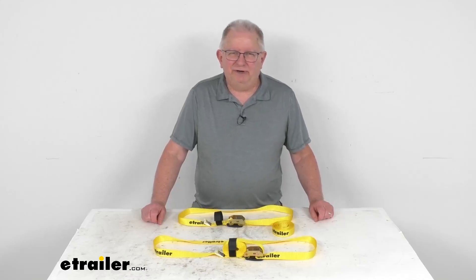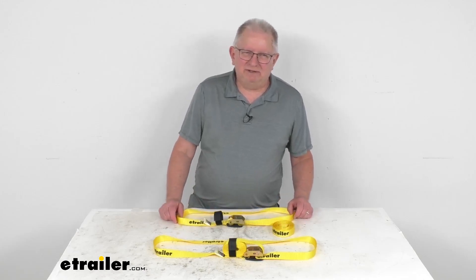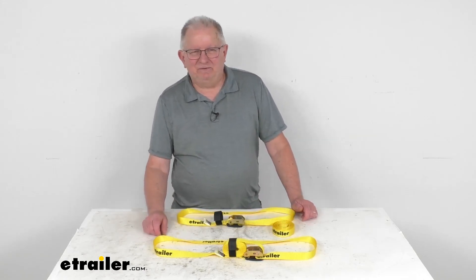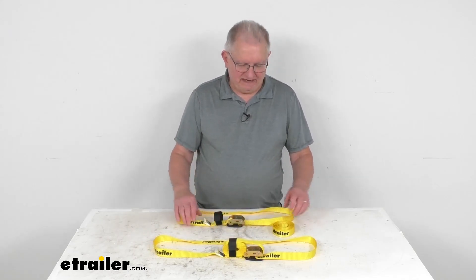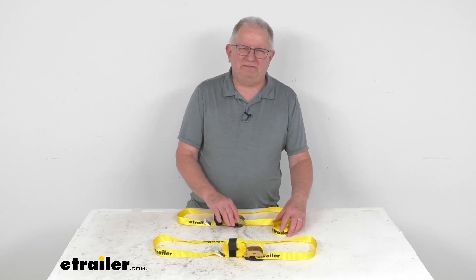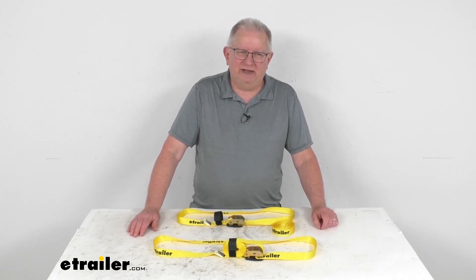Hello everybody, this is Jeff at eTrailer.com. Today we're going to take a look at the eTrailer 10-foot-long cam buckle tie-down straps. They have a 440-pound working load limit, and it is for a quantity of two straps. These are cinching tie-down straps that will let you secure kayaks, canoes, or other items to your cargo carrier or roof rack.